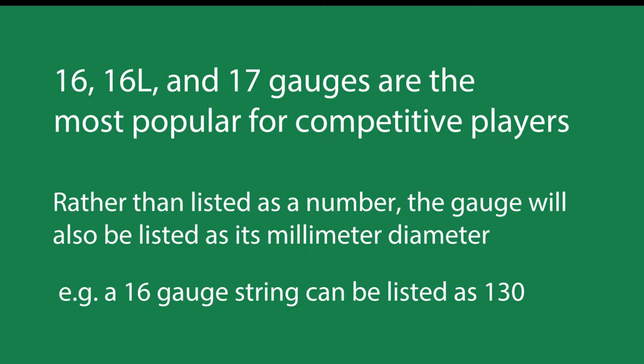Rather than being listed as a number, the gauge will also be listed as its millimeter diameter. So in other words, if you see a 16 gauge string it sometimes may say 130, or a 17 may be listed as 120. Just be aware that when you're looking for a string gauge you may not see a number — you may just see the diameter in millimeters.